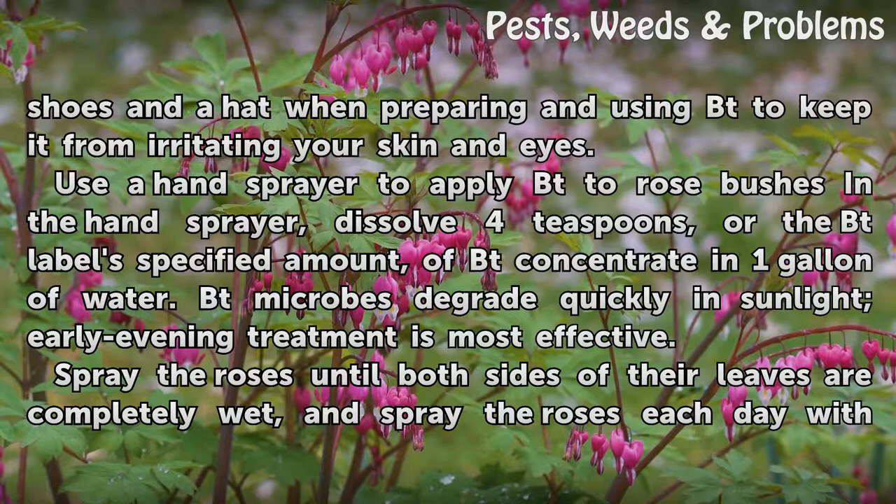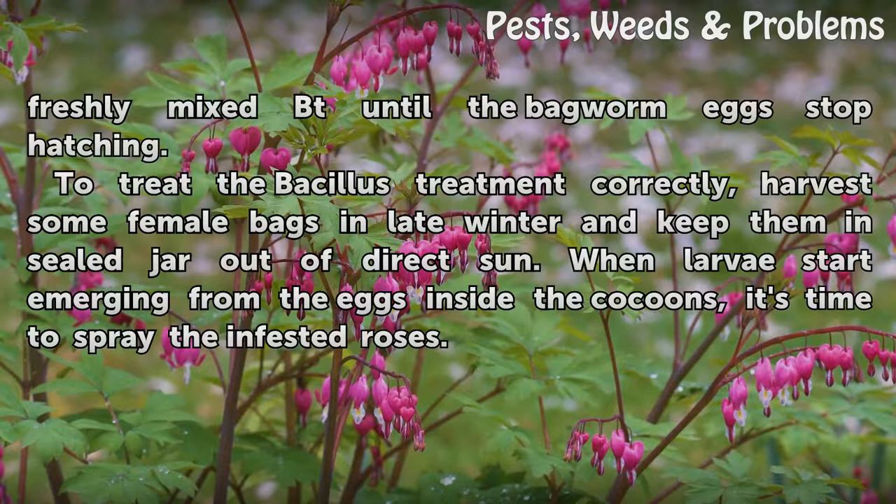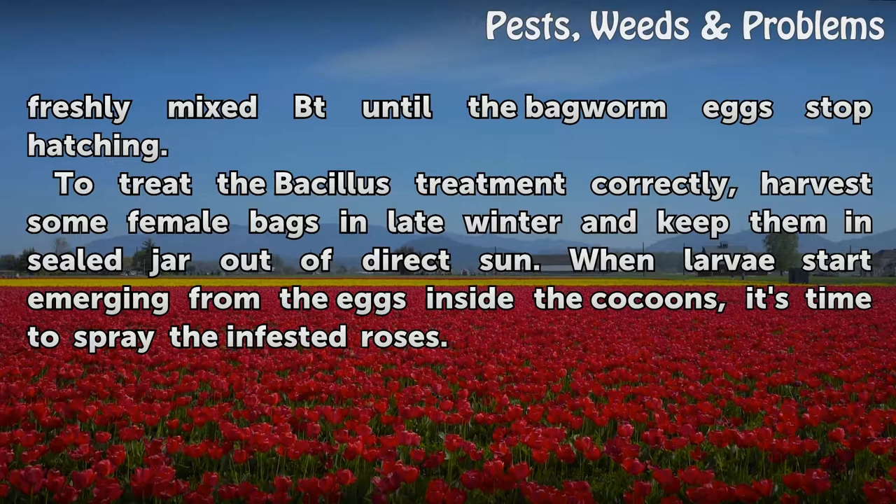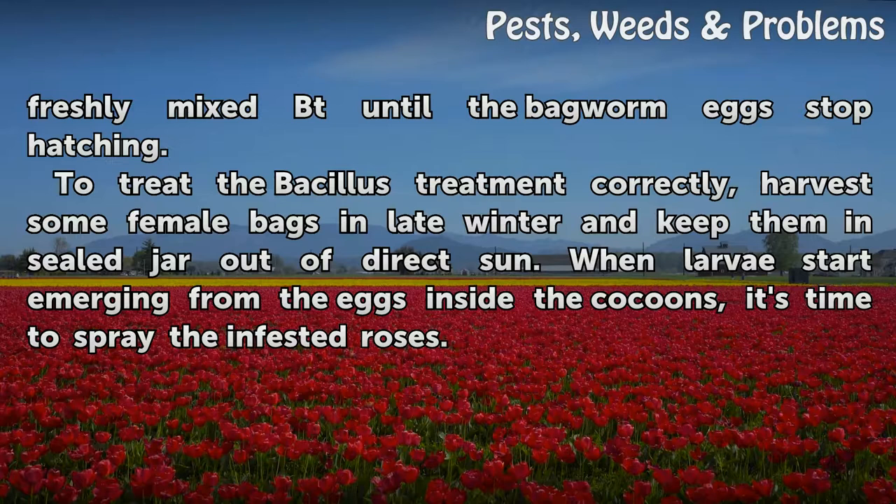Spray the roses until both sides of their leaves are completely wet, and spray the roses each day with freshly mixed Bt until the bagworm eggs stop hatching. To time the Bt treatment correctly, harvest some female bags in late winter and keep them in a sealed jar out of direct sun. When larvae start emerging from the eggs inside the cocoons, it's time to spray the infested roses.